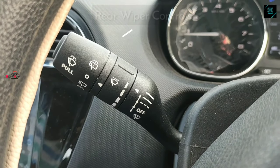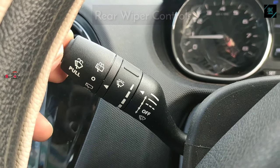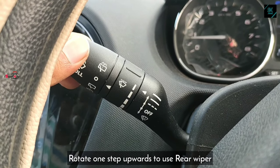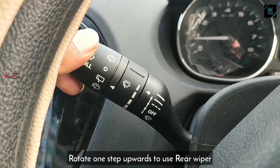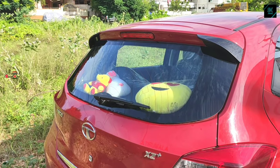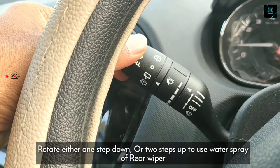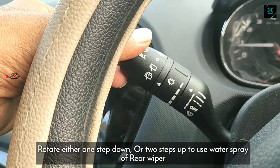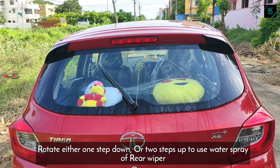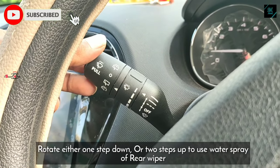Coming to the last section of our video — the rear wiper control. By rotating the top end of the lever one step upward, that enables the rear wiper which will clear the rear windshield. By rotating it two steps upward or one step downward, that will enable the water splashes while the wiper is operating.